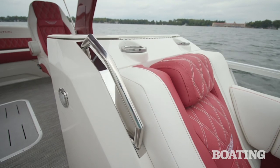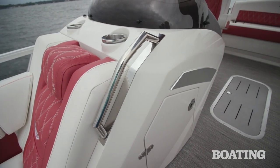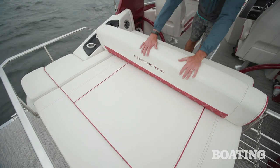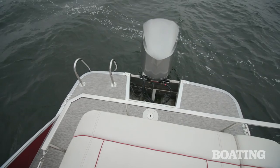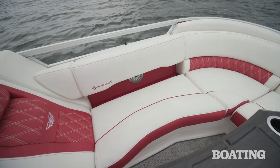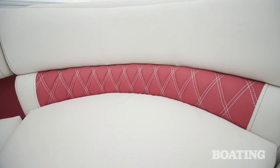Our test boat also had the optional stainless steel grab handles leading into the bow seating. This boat has the swingback lounge floor plan — it's got a great sun pad in the back with an adjustable backrest so you can sit forward or aft. The keeper rail around the swingback lounge lets you use it while underway. This boat has a hot new interior color for 2020 — it's arctic ice white with rosso red accents.